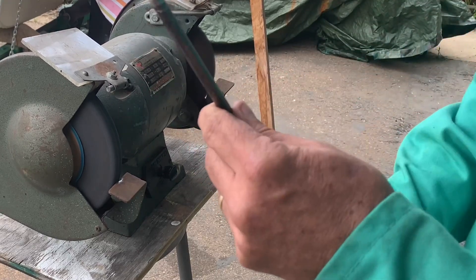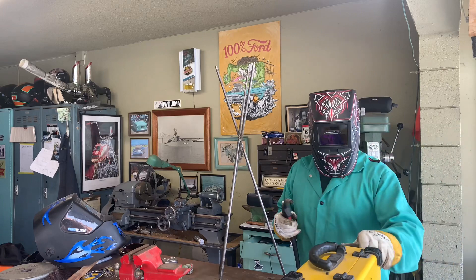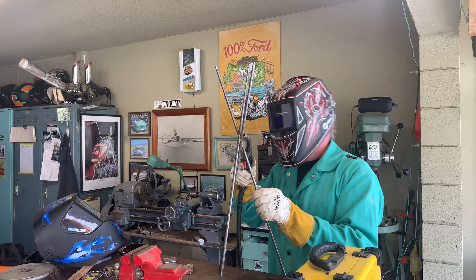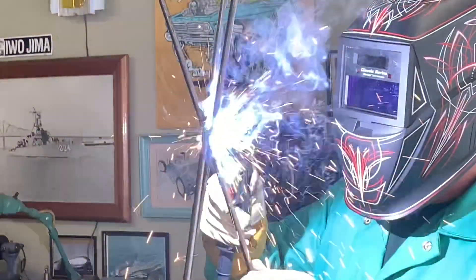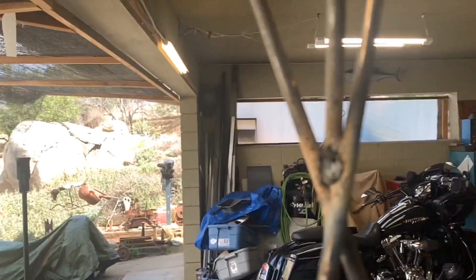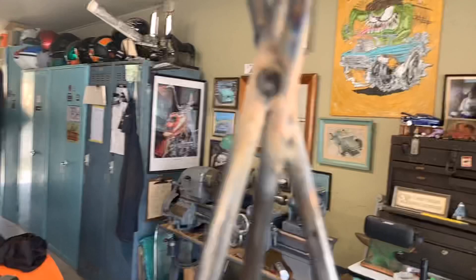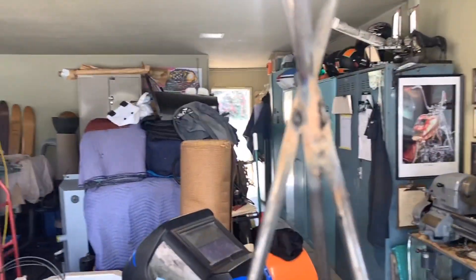That's what we want right there. Now I want to show you how it looks — the welds are kind of ugly looking. So what we're going to do now is clean up the welds really nice, grind them and stuff, so when we paint this it won't look so horrible.